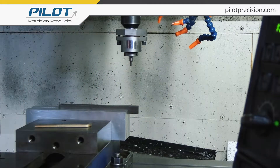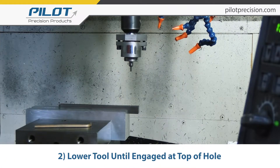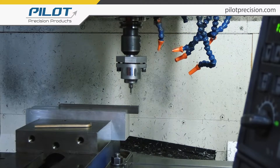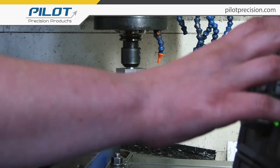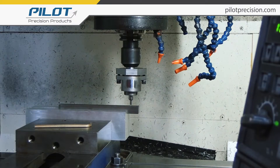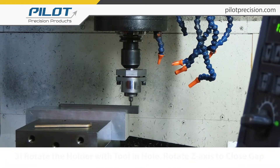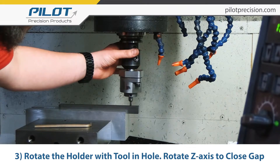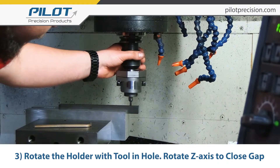Once the spindle is loose, we're going to bring our tool down until we are engaged at the top of the hole. You'll start to see the gap closing up. We're going to start rotating with the tool inside the hole and lowering our z-axis to close that gap.